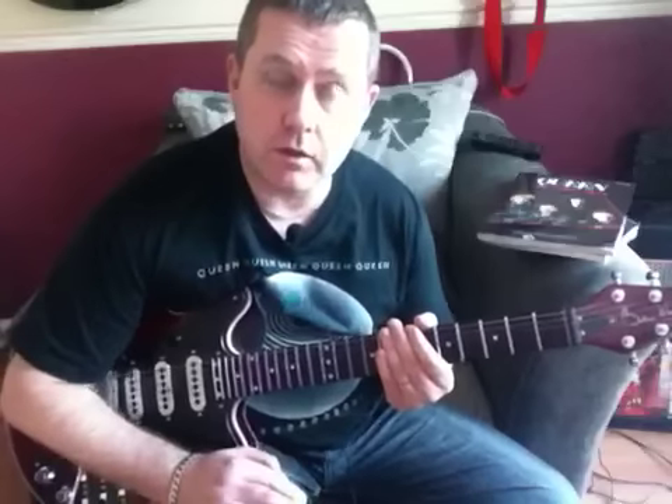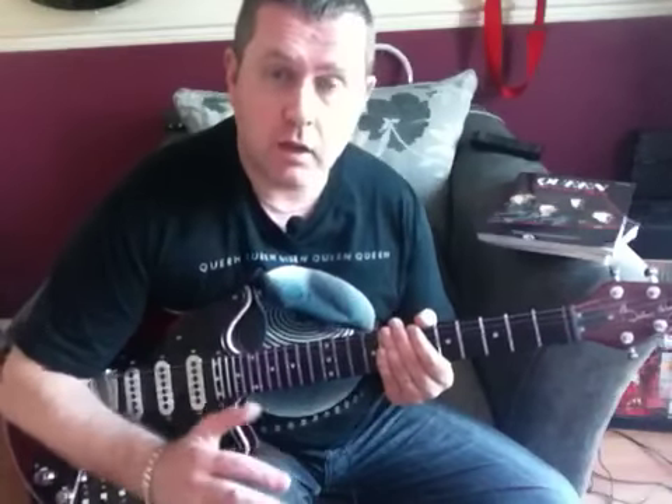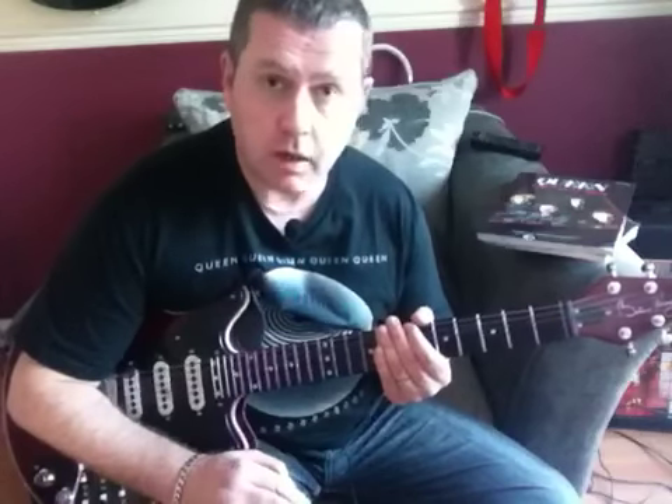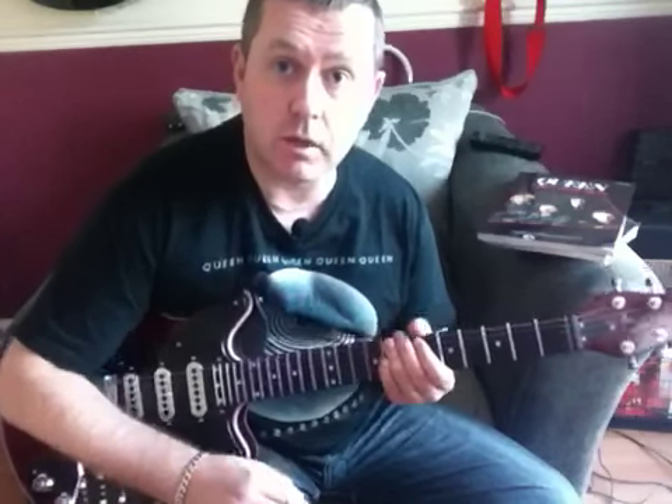So there are all the parts that we need to play Another One Bites the Dust. As always, check it with the record and work it out by listening to the record and playing along with the record. Thanks for watching, and I hope it helps you be able to play Another One Bites the Dust by Queen.